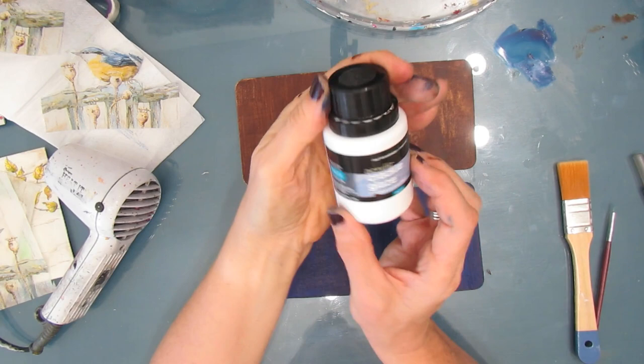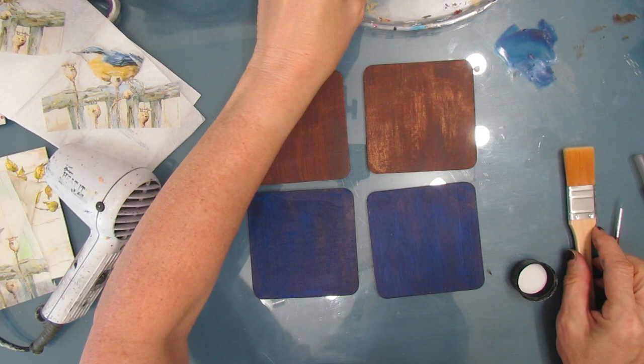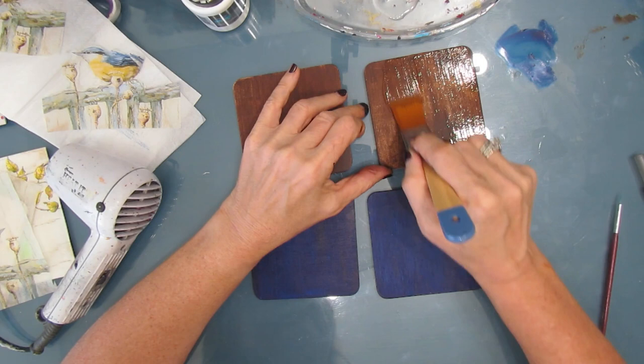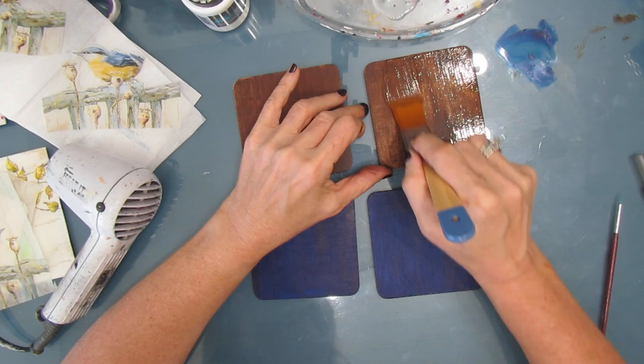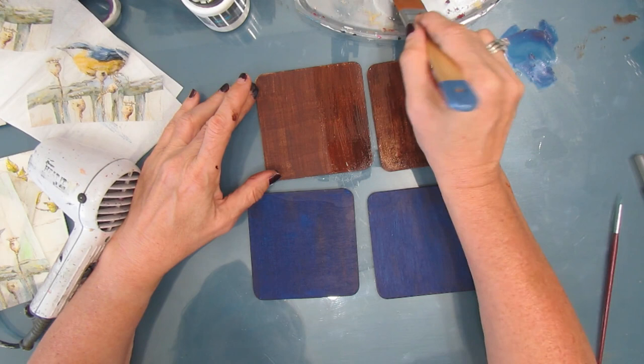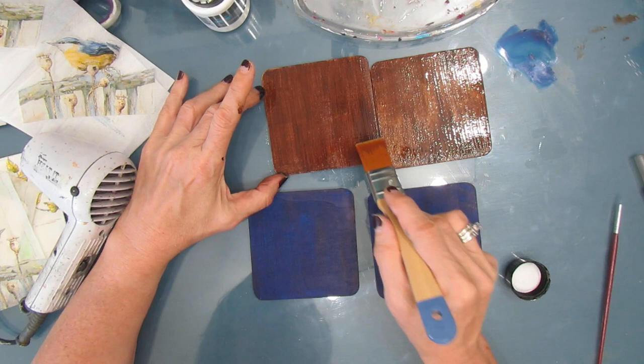So my paint has dried, and now the second step is to apply a coat of the Polyvine Crackle Medium. I'm using a bit of a wider flat brush, and I'm just giving it one coat going down. There is very little smell for those of you, like me, that are sensitive to smells — there was nothing that I really picked up on or that bothered me in any way. I'm just giving this one good coat, and then this layer needs to dry.